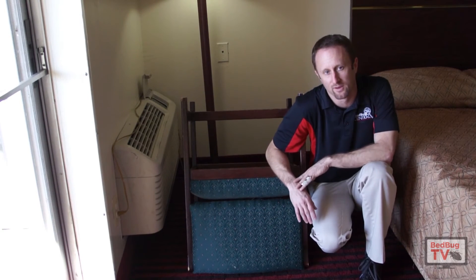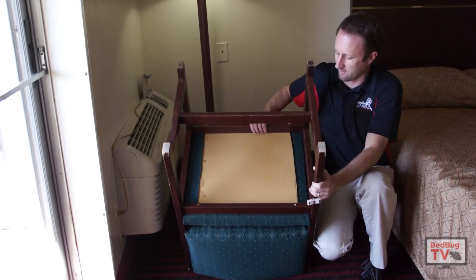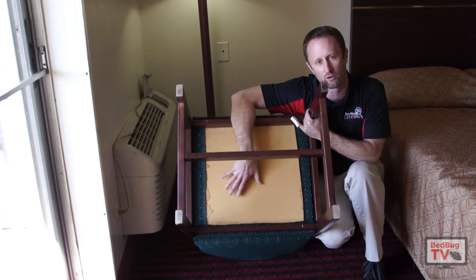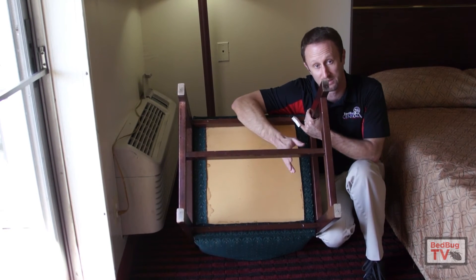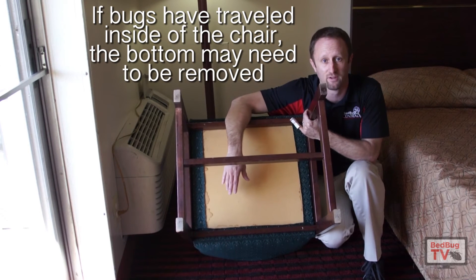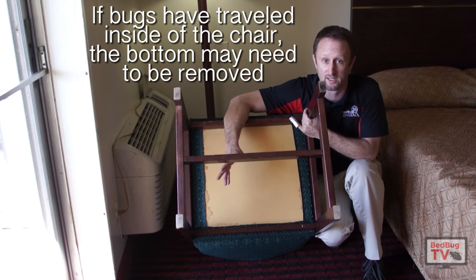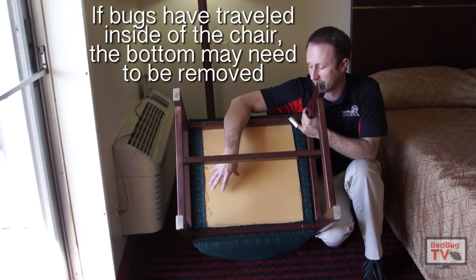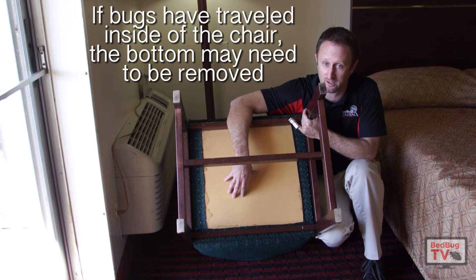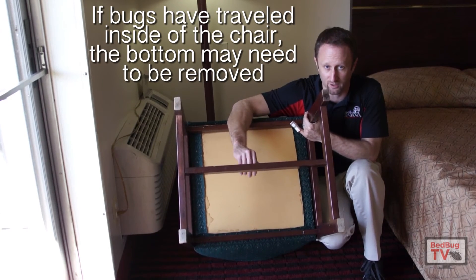You're just going to take a look at anywhere you think bedbugs might hide. One of the common questions I get when it comes to chairs is about the wood — sometimes there's a little piece of cardboard that covers the bottoms of these chairs. People ask, what happens if the bugs get underneath that? You're probably going to have to take it off if you think that's a possibility. If you're working in somebody's home, you want to get permission before you start taking their chairs apart. But if there's something they can get underneath and you think there's a problem, you'll probably need to take it off — get the resident's permission if you're going to go that route.